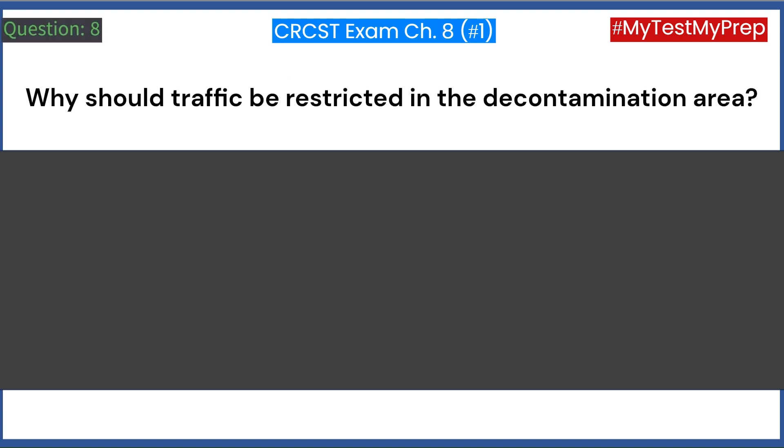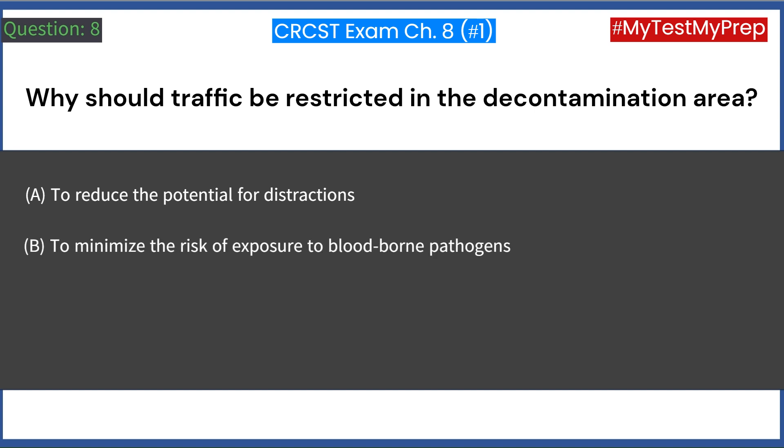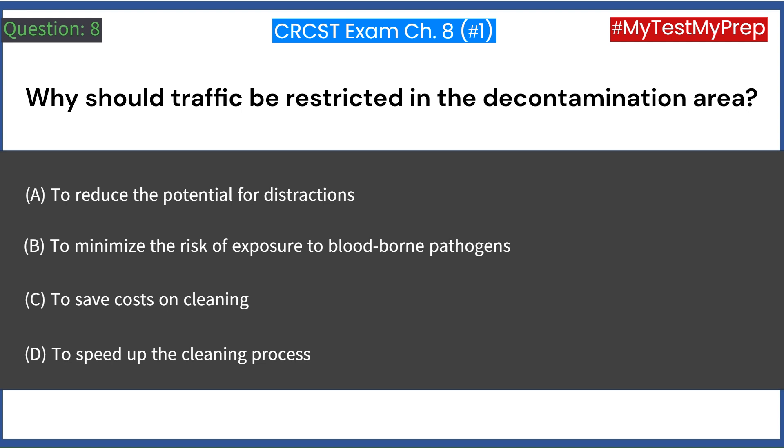Why should traffic be restricted in the decontamination area? A. To reduce the potential for distractions. B. To minimize the risk of exposure to blood-borne pathogens. C. To save costs on cleaning. D. To speed up the cleaning process. Answer: B. To minimize the risk of exposure to blood-borne pathogens.